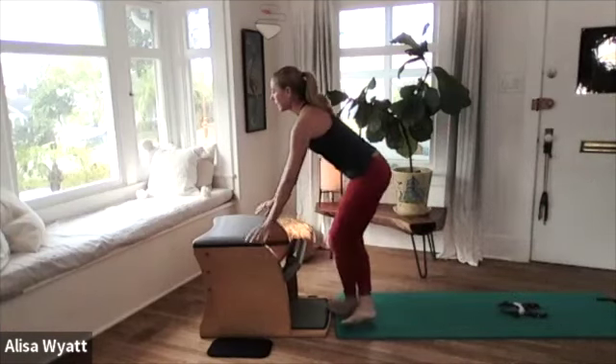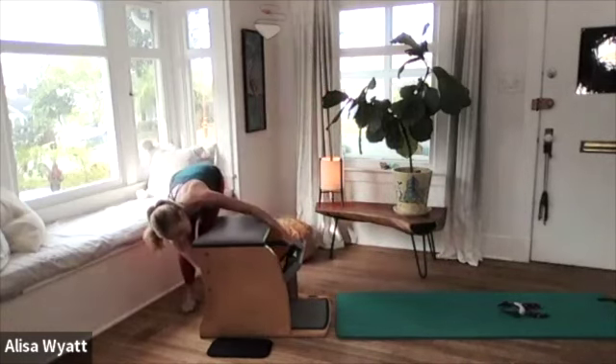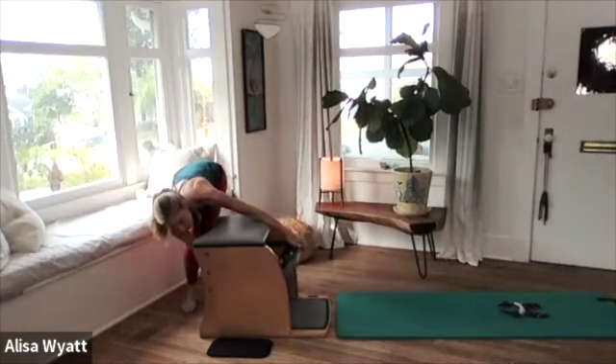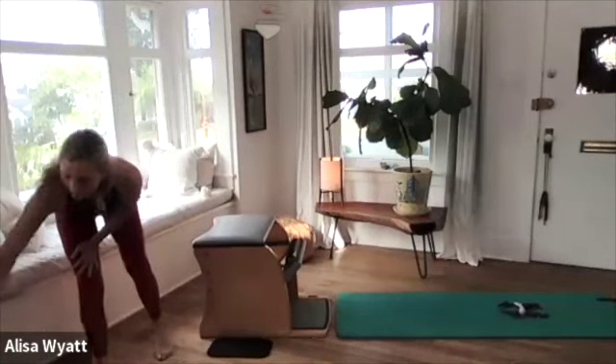Cross your legs and bring yourself all the way up to standing. We're going to come around and add a spring for two springs in the middle — so here we go, two in the middle. Our next little sequence we're just going to start out with our two-in-the-middle tendon stretch table top.